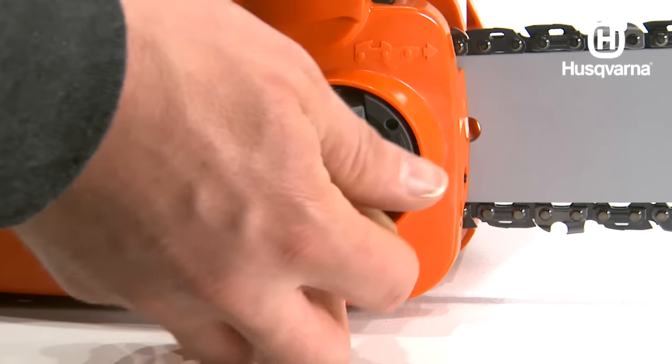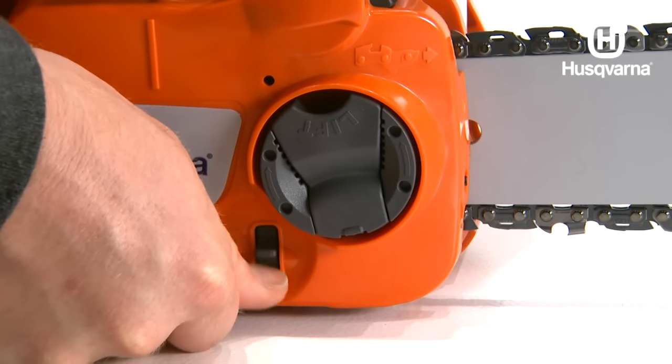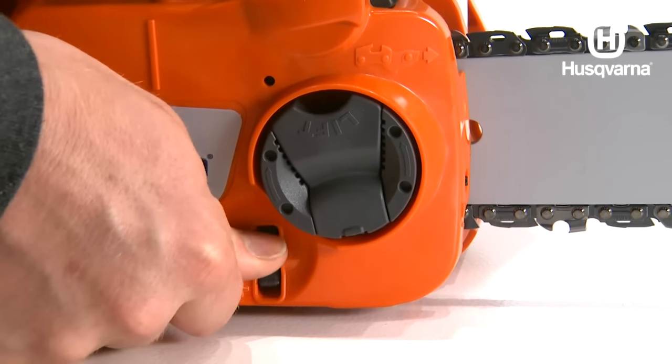When using a saw with tool-less tensioning, turn the handle one half turn counter clockwise and then use the thumb wheel to tighten the chain.